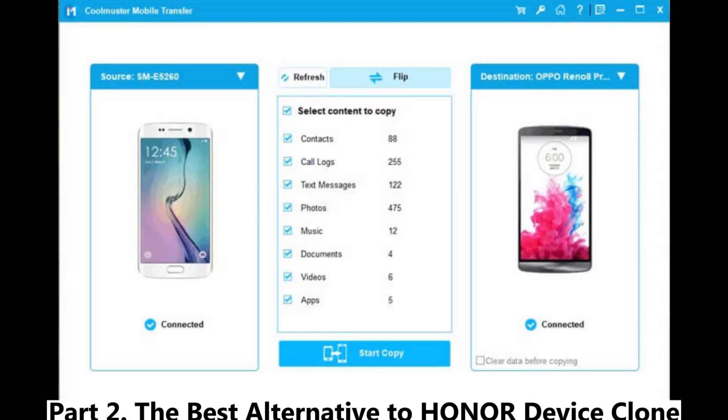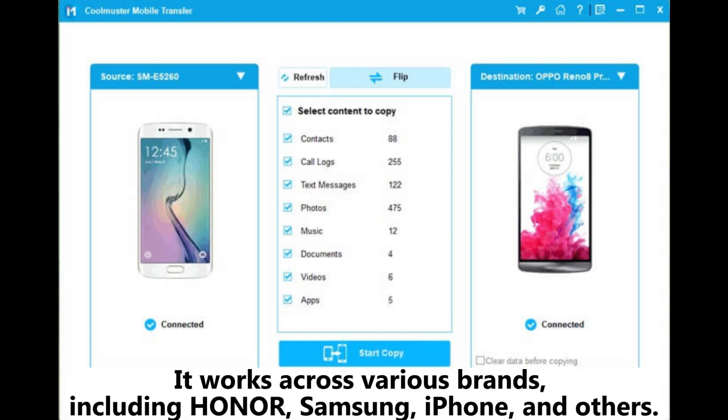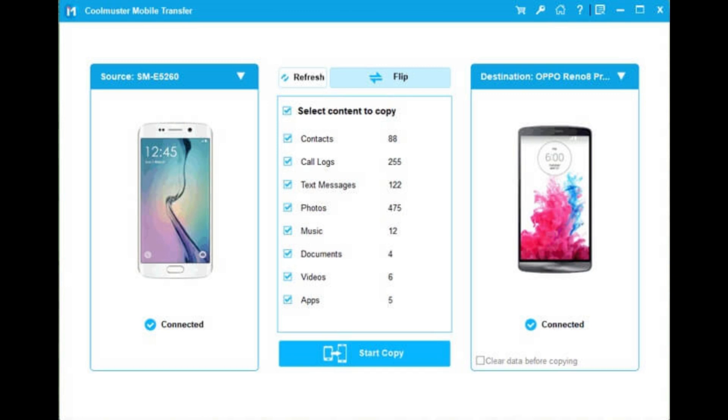Part 2: The Best Alternative to Honor Device Clone. If you're looking for a more versatile and feature-rich solution, Coolmuster Mobile Transfer is an excellent alternative. It works across various brands including Honor, Samsung, iPhone, and others.